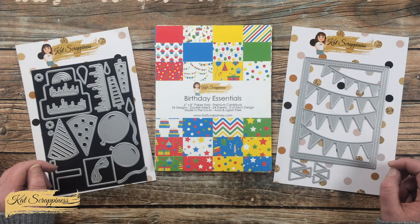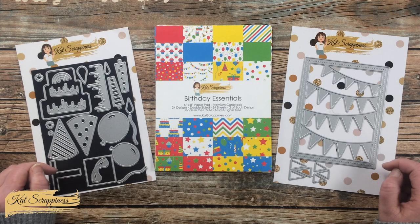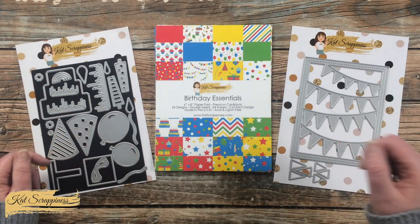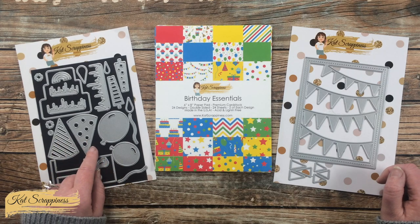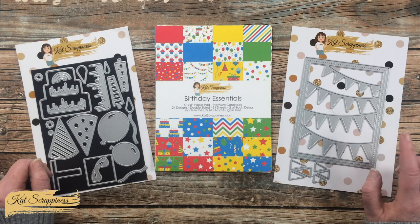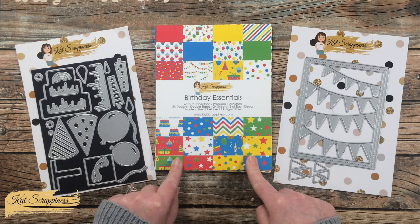Cat Scrappiness's latest release was full of birthday themed goodies. In front of me here are just a few of the items that they released — I will have a link to all the new items in the description box below. For my cards I'm going to be using the Birthday Essentials die set, the Layered Party Banner Cover Plate die, and the Birthday Essentials six by eight paper pad.